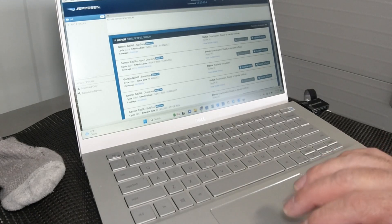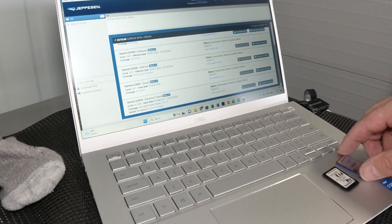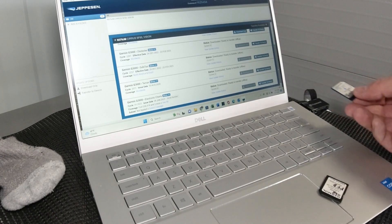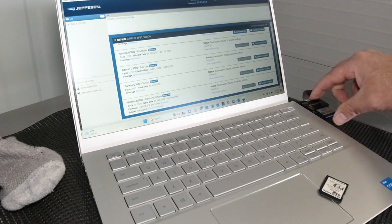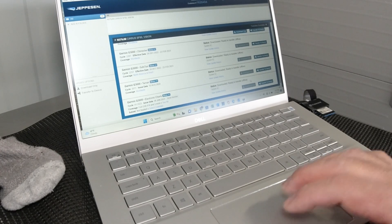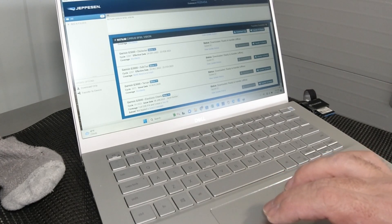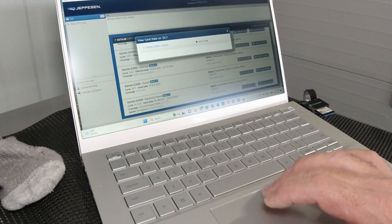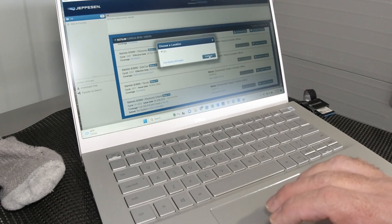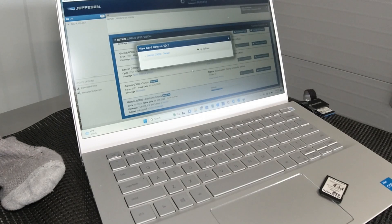We're back over to the PC now. I'm going to transfer the electronic charts over to the Flightstream 510 card and then the PFD card as well. We've got the 510 card here and a Transcend multimedia reader set up already. Previously we downloaded this using a faster internet, so this electronic charts file is already in the computer. We're just going to transfer it to device. It says, do you want to use drive D? The answer is yes, and it's transferring.